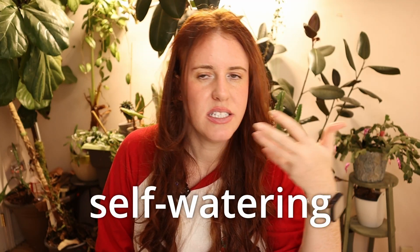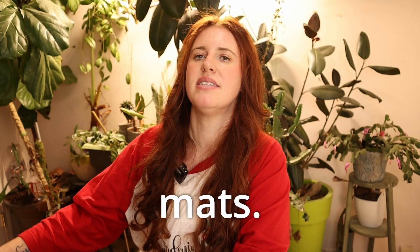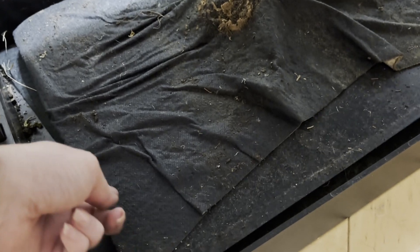Wicking mats, also known as self-watering mats or capillary mats, look like this mat. That's what we're going to talk about today. I'm going to show you one that I have that's on its third year of use — what it looks like after three years versus what a new one looks like — and the pros, the cons, and what you need to know.